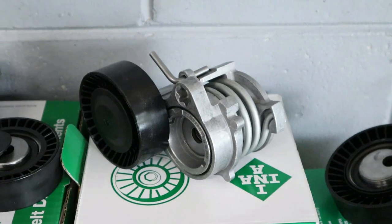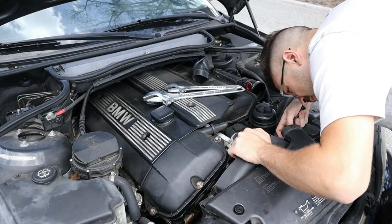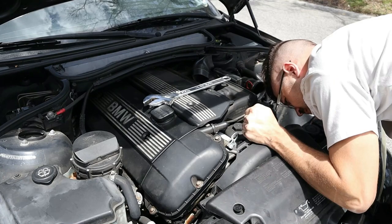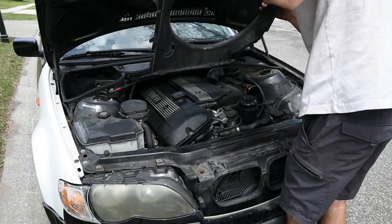I wanted to get the car driving, but since the belt had been thrown off and the pulley was basically falling apart, it wouldn't even move from my front driveway. So the first thing we decided to do was fix the pulley system. I bought an entire kit of parts to just replace everything, and once we got it off we could see just how bad the damage was.